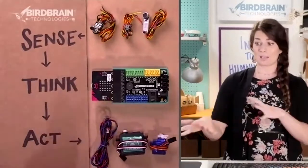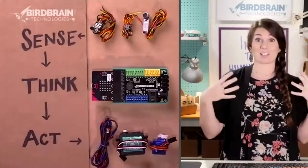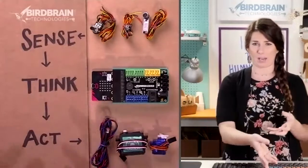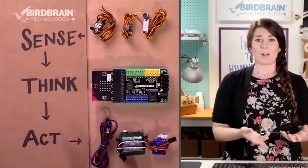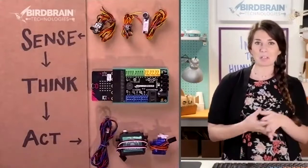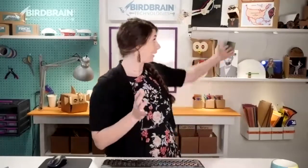When we think about what a robot is and what is in your kit, it's just a bunch of sensors, a thinker, and some action things. With just lights and motors, you can make any and all of the robots that are beeping and booping on my shelf back here.